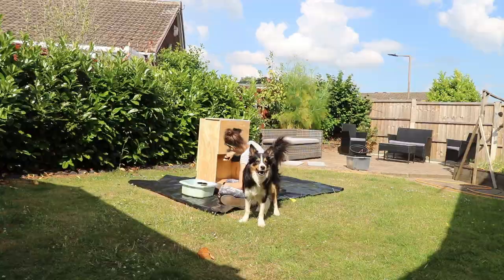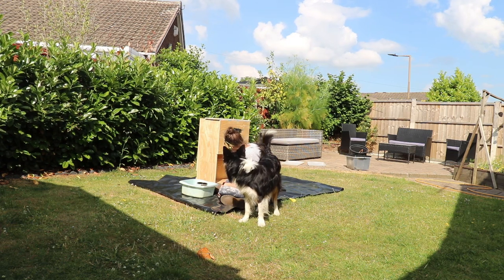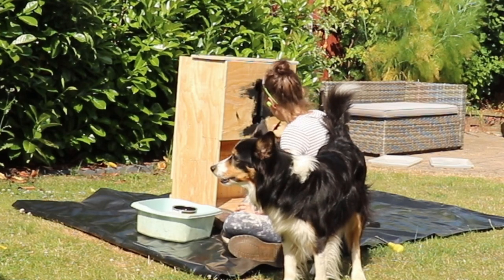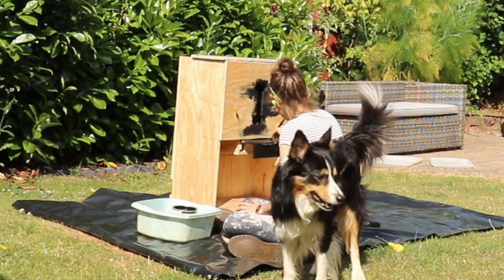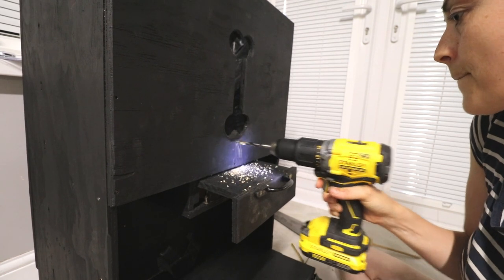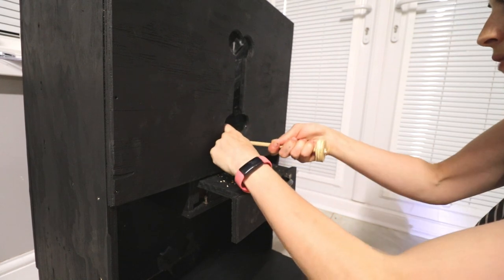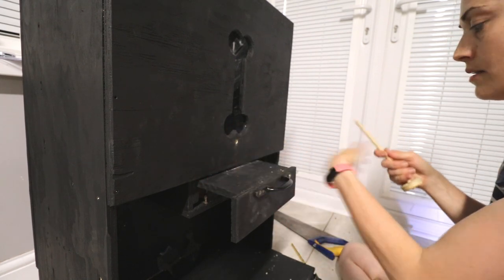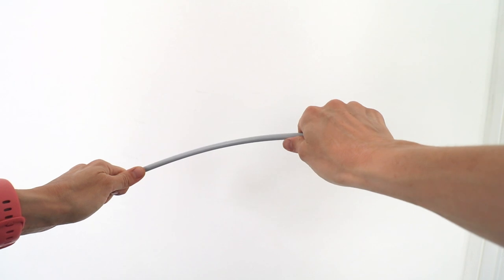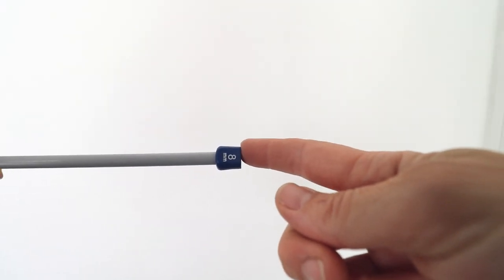I wanted to use some black chalk paint and the only thing I could find was blackboard paint — although with it being toy safe I assume it's also safe for dogs. The next thing I needed to do was drill a little hole underneath the dog bone so I could put a poking device in there to unsettle the biscuits, because the fuller it is the more likely they're just going to sit there. Later I realized a bendy knitting needle was perfect for this, with the larger head of the knitting needle on the inside.